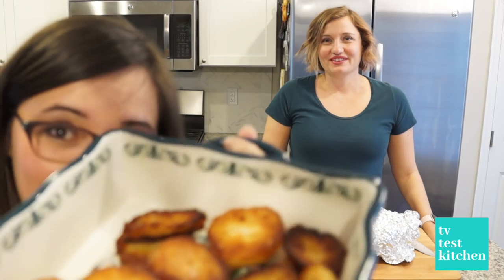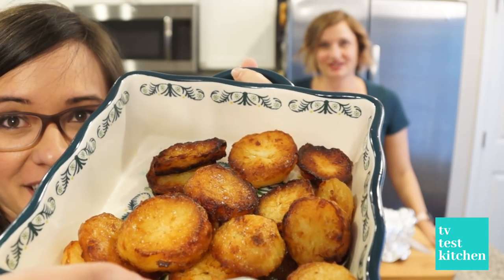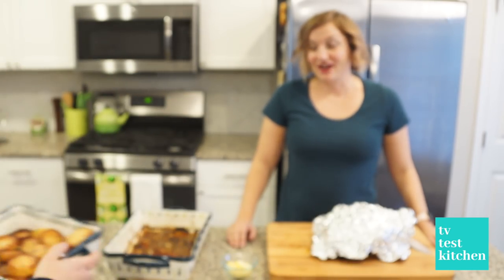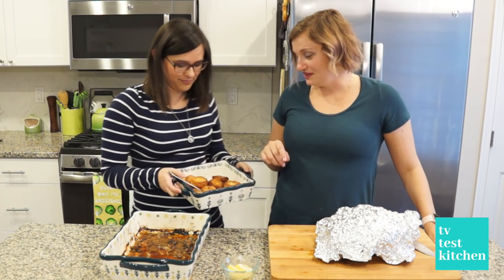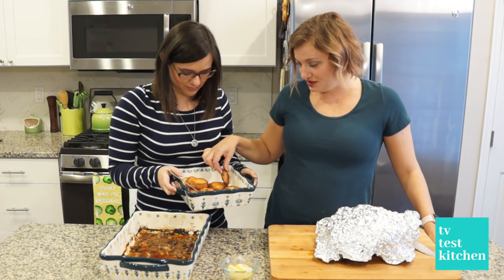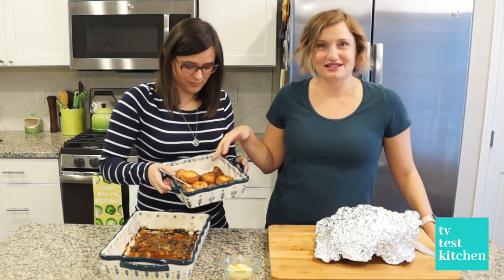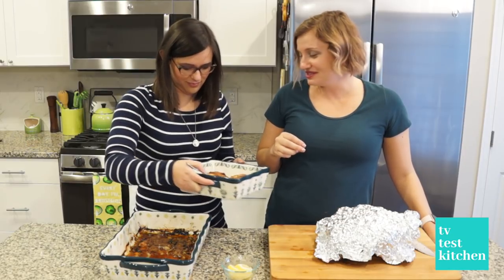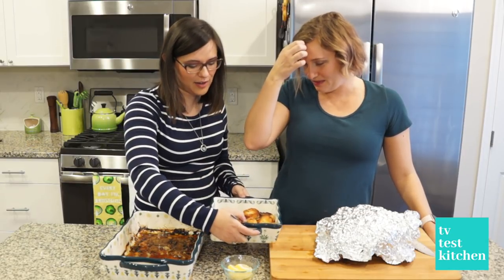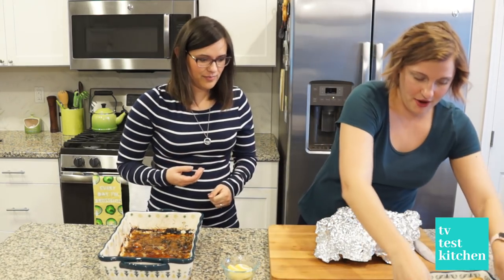They look pretty good — golden brown and delicious. For quality control purposes, I broke off a little piece and sprinkled it with salt, which you're supposed to do when they come out. We made three pounds of potatoes, but I wish we made nine pounds because these are amazing. Next time I make potatoes, this is what I'm doing. If you're only doing this for a couple of people, it's fine.